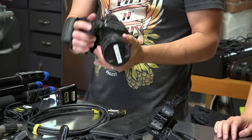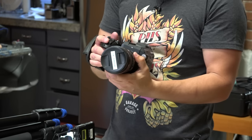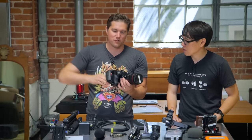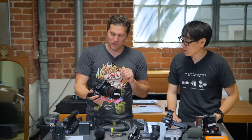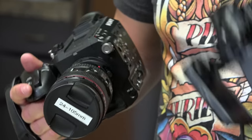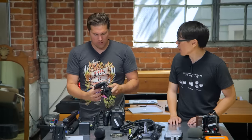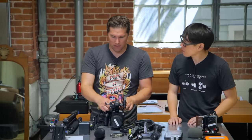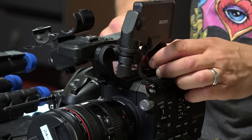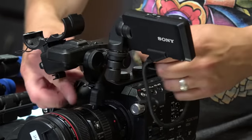This is the Sony FS5 — a new addition to the family. We got this camera after looking for a secondary camera to the Canon C100, which is what this video is being filmed with. It was either this or the Sony FS7, which is a bigger version. This camera can shoot up to 4K, has a lot of color depth, so you can shoot flat and do a lot of grading afterward. Throughout our time at Tested we've used Panasonic cameras, the Sony X70, the C100, DSLRs, and the Blackmagic Pocket Cinema Camera.